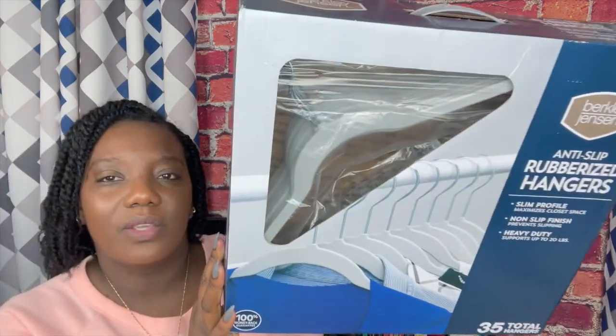This item I got from BJ's the last time I went there. I paid $13.99 for it and I know these can be so expensive. I looked on Amazon and this was actually a really good deal. They're anti-slip rubberized hangers — those ones with that suede-like material. I got a total of 35 hangers for $13.99. On Amazon, 20 of these can easily run you like $30, so I just grabbed the pack. They only had the gray ones but I don't mind the color.